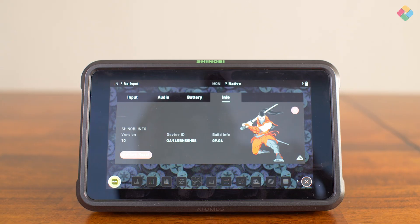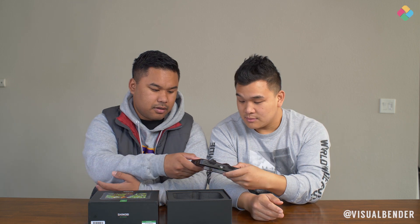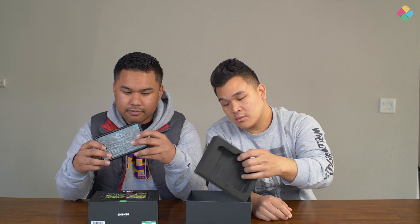This is super light — very light compared to the Ninja V. I think that's due to the fact that it's only for monitoring and it doesn't have external recording features. The Ninja V is majority metal; it's sort of a mixture of plastic and metal combined. Definitely heavier than this. This is very lightweight.